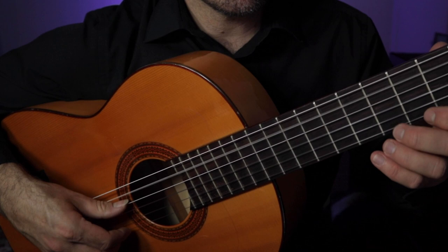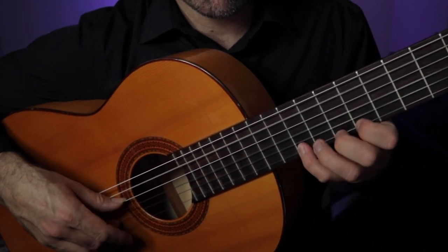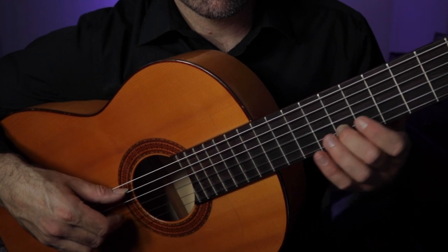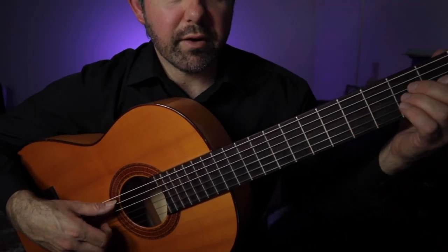Now we're in bar number six. Let's go back to number five, and then number seven. So let's do one through seven right now.